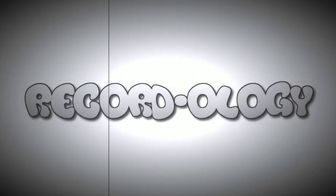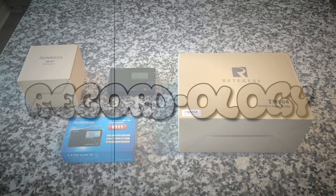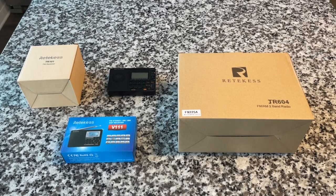Welcome to Recordology! Amazon Prime Day is coming up June 21st and 22nd, and in advance of that we're going to look at some cool Retevis radios.